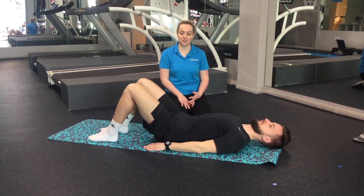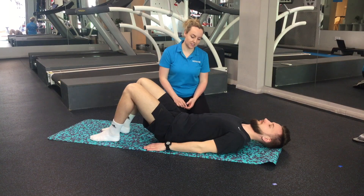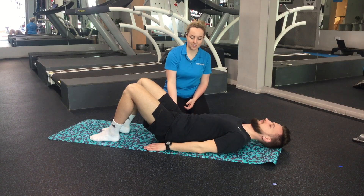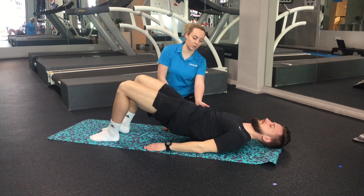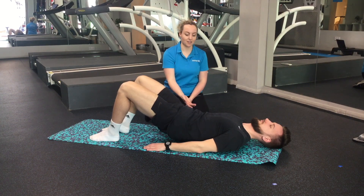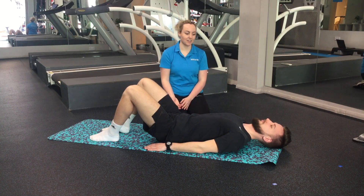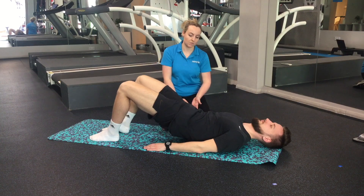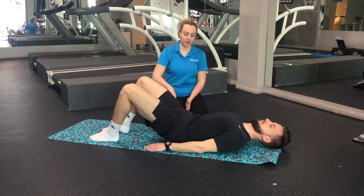Our second exercise is going to be a little bit more focused on our glutes — we're going to go into shoulder bridge level one. Like the first exercise, do a few little pelvic tilts, and then this time completely flatten your lower back against the mat. Squeeze your bum muscles really tight, then push up nice and slowly through your heels, starting with the tailbone and going off bone by bone. Come back down nice and slowly, vertebrae by vertebrae, back down onto the mat.